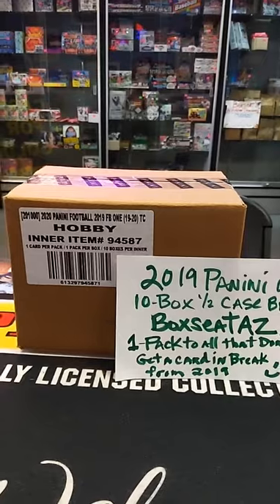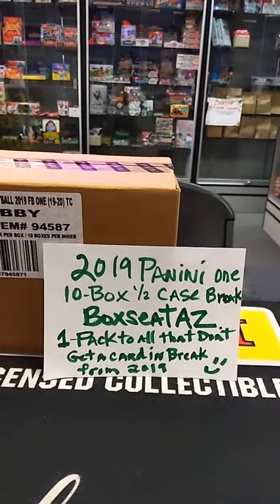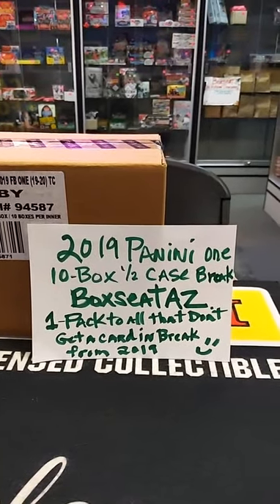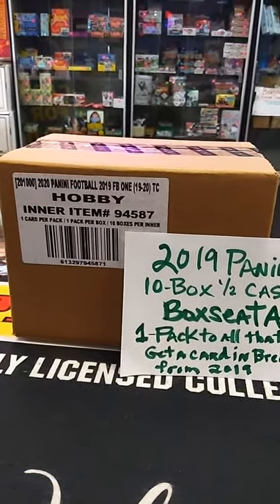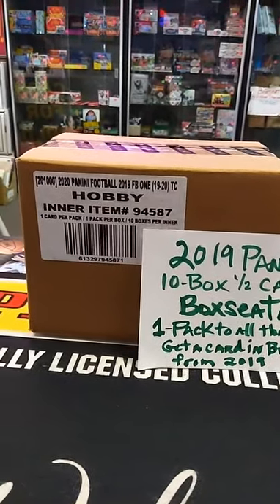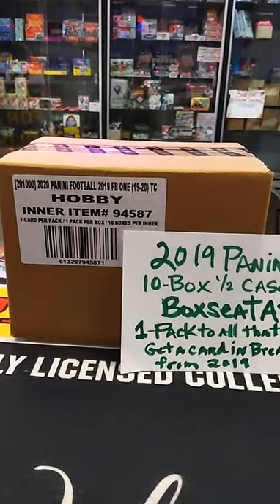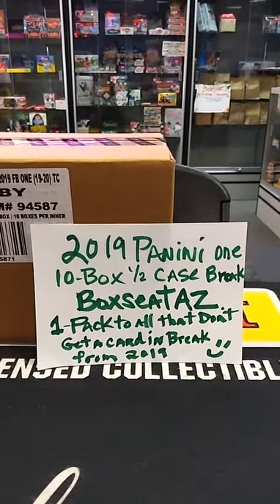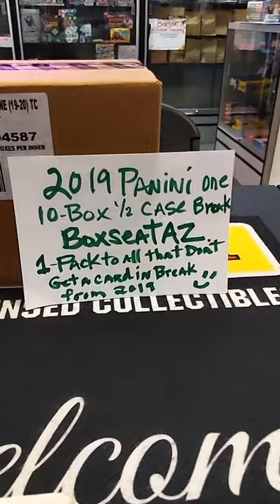So in this break, whoever doesn't get one of their teams pulled — because there are only 10 cards — you will get a 2019 pack of football cards. Just giving you guys a heads up so you won't get nothing if your team isn't picked. That's the least I can do, throw you guys something back if you're unfortunate and not getting a card out of one of these beautiful boxes. Hey Tim, welcome for joining the break. Kind of just showing you guys what we got going. Let a few more people join so we can get this filled up.